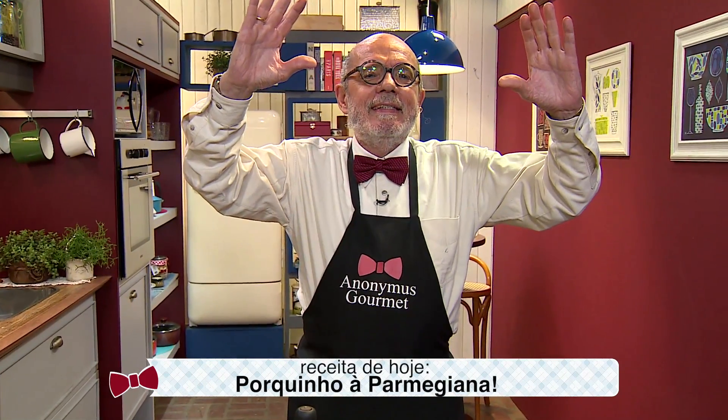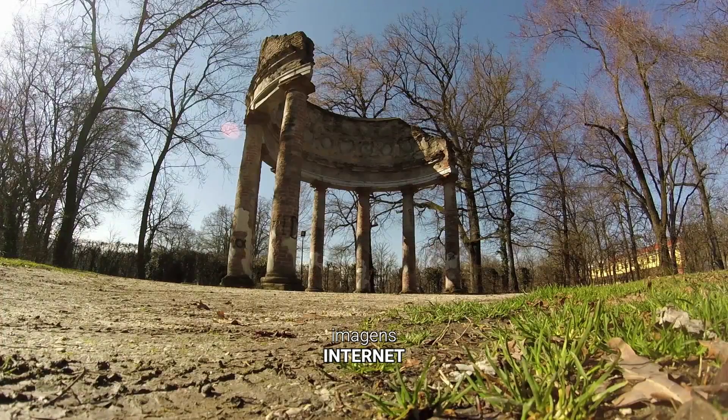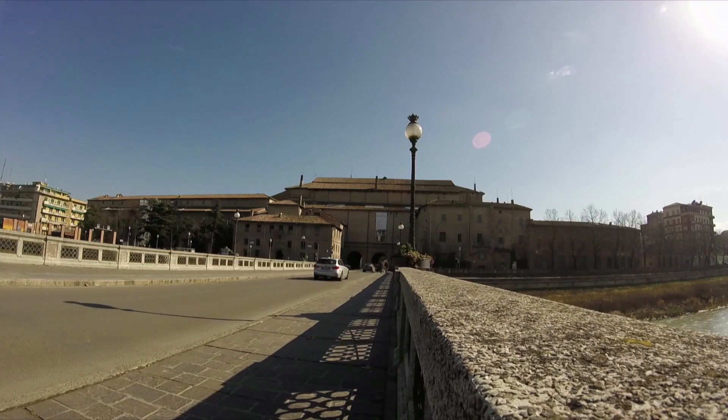Olha só, a Itália — mais uma vez a influência da Itália. A influência italiana na gastronomia é fantástica. E a bela cidade de Parma. Olha essa paisagem aí de Parma, que espetáculo, que maravilha! E o som — Nico Fidenco, um dos cantores no boom que teve a música italiana no Brasil e no mundo.